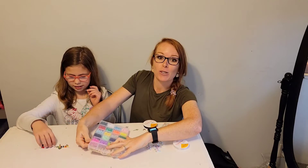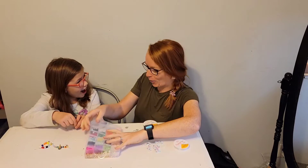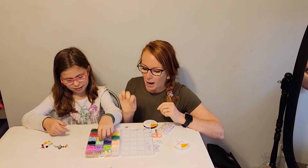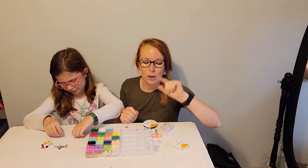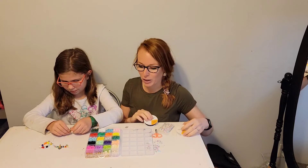You get 5,427 pieces total. You get 20 different polymer clay little ringlets — those are six millimeters in diameter with a little two millimeter hole in the middle, so you can perfectly put it through the little wire there.